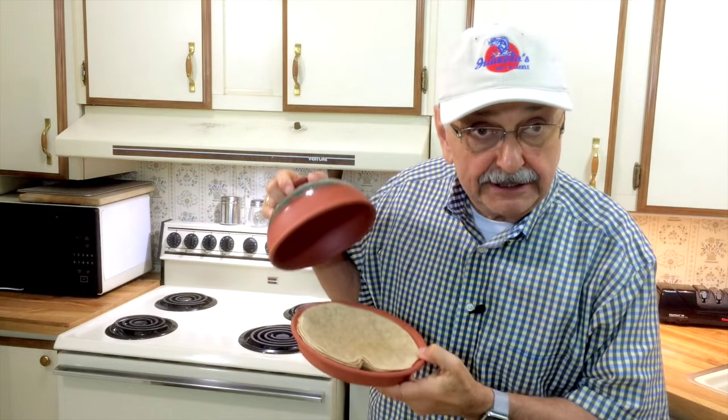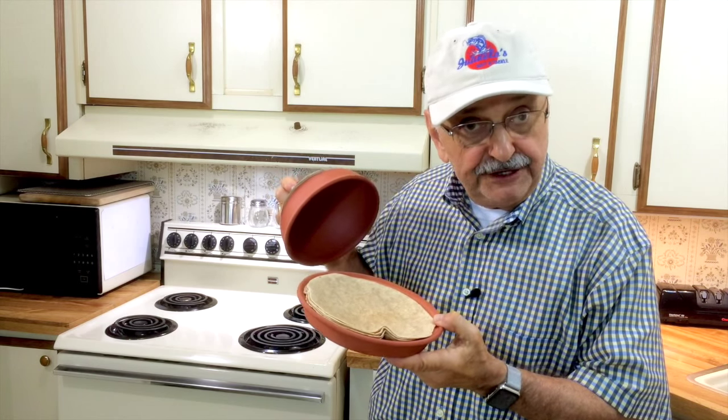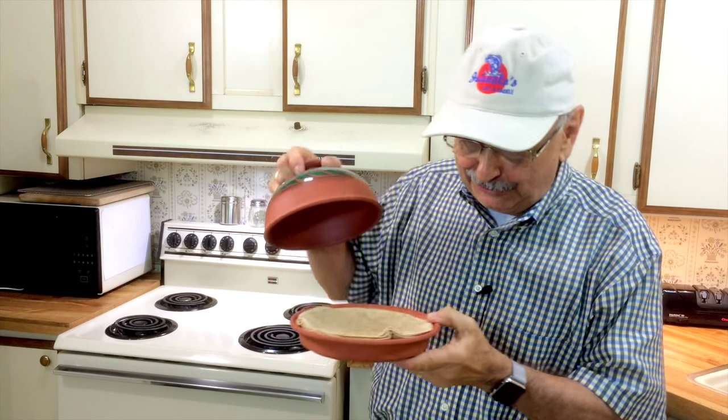We'll be assembling all our bluegill tacos at the table. We've got the warm tortillas, the fish, the slaw, the sauce, and the cilantro garnish. Everything is ready to go.